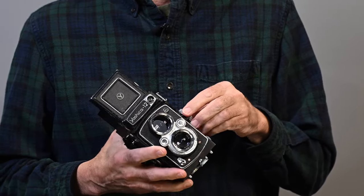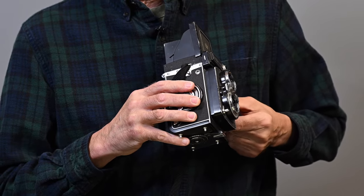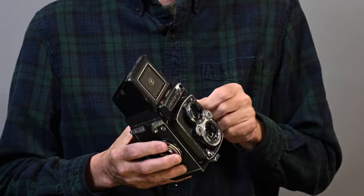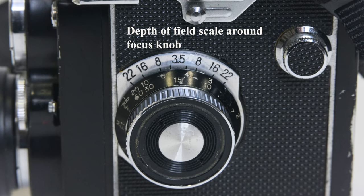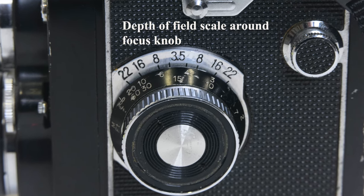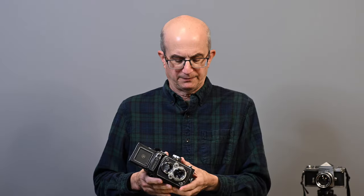On the left side of the camera we have a cold shoe for mounting an accessory. Below that is the focus knob. When you focus a twin lens reflex, the entire front moves back and forth to focus both lenses at the same time. It's marked in both meters and feet, and you can focus down to about 3.3 feet out to infinity. There's also a depth of field guide here. At the bottom is where your battery would go, though since the meter doesn't work, we won't worry about that.